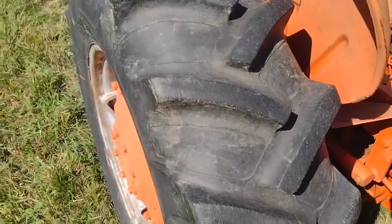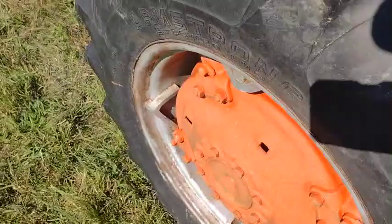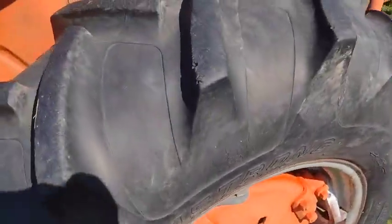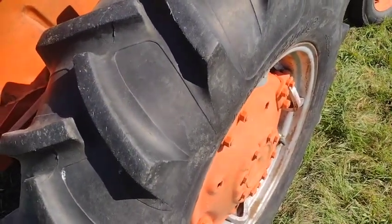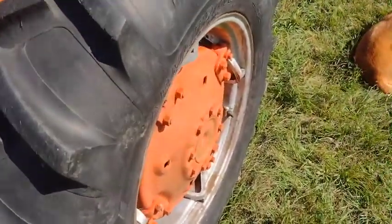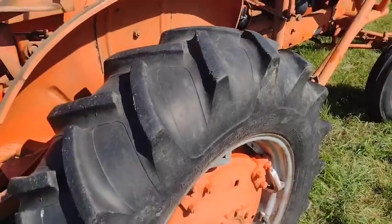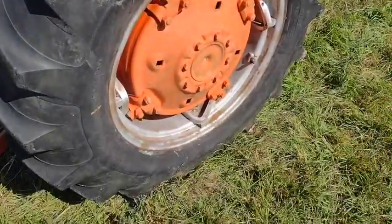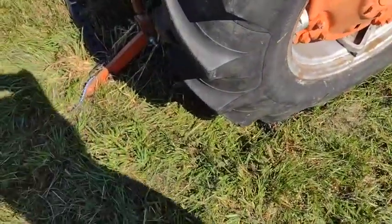The rear tires actually look really good - the one on the other side has a little bit more weather checking. Now sometimes people ask what's the big deal with tires. The big deal is they're so expensive. I was pricing out a set of 38s for a Farmall just recently - you're looking at about two grand to replace the rears. These tires are smaller, so probably like $1,500 to $1,800 to replace them. But considering you can buy an entire tractor from this family running and driving for about $700, tire issues are going to cost more than the whole thing's worth.